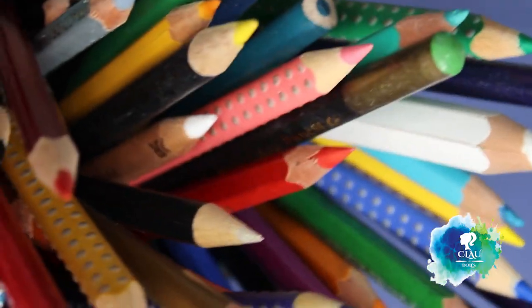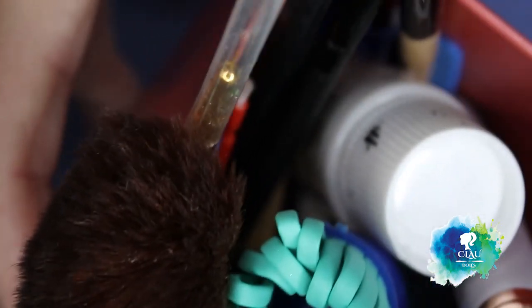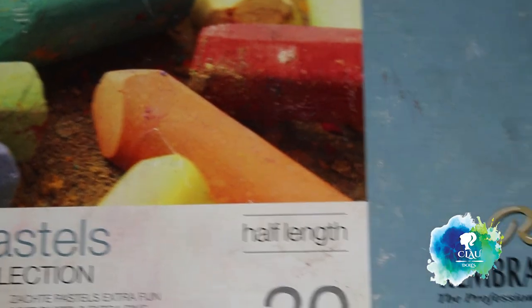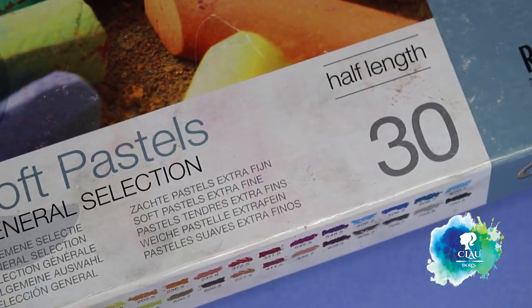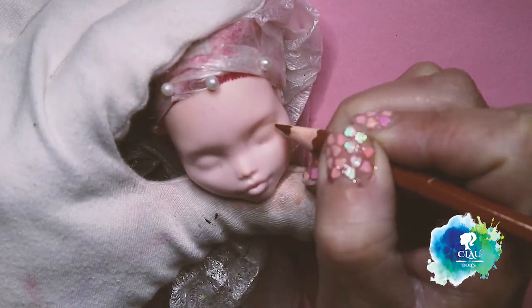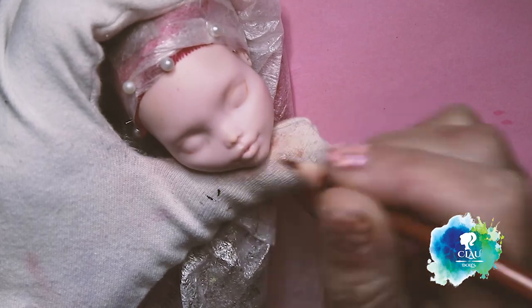I'm gonna use my watercolor pencils. I use Faber-Castell, Stabilo and Caran d'Ache Soft Colors and different kinds of brushes. For the soft pastels, I use Rembrandt.